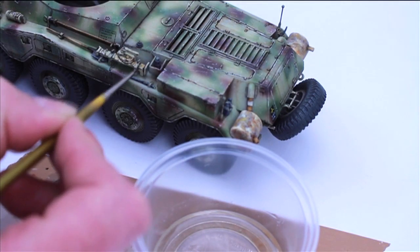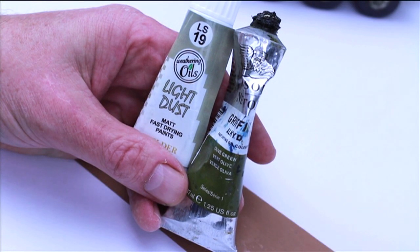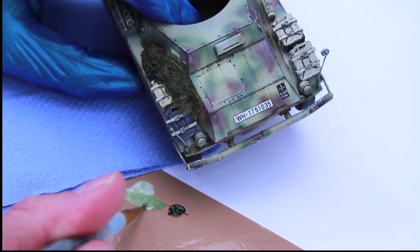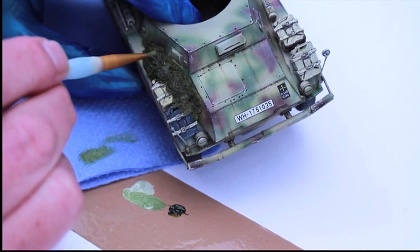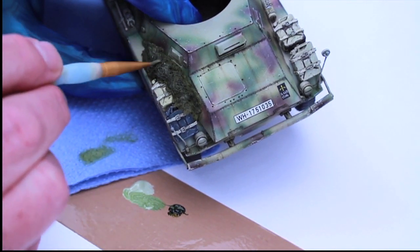It was time to pick out more detail on the cam net. The colours I used were light dust from the Wilder range, along with some olive green oil paint. I then used the dry brushing technique as shown in the first video to pick out the texture on the net. Note the dirt run stains on the bonnet, which were painted on earlier.